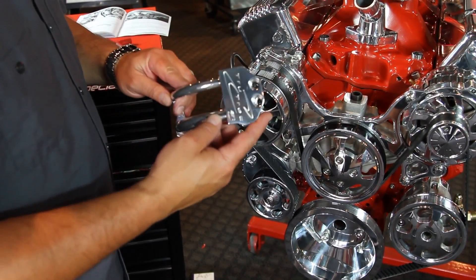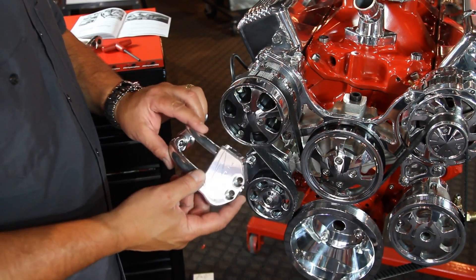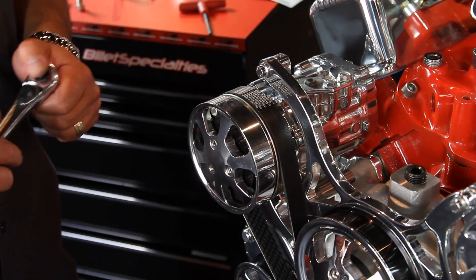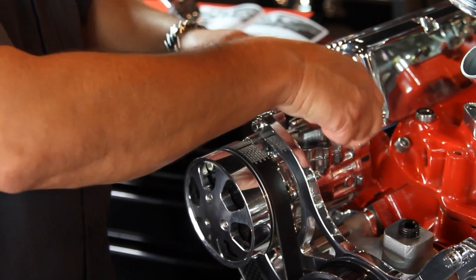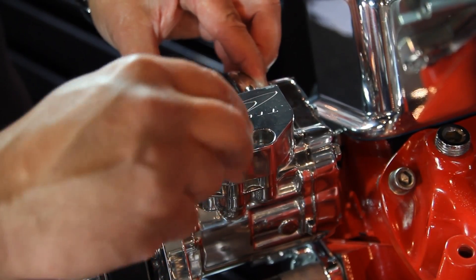Lastly, we have the compressor manifold — this is another unique piece included in your TrueTrack kit. It's important to remember that you only want to install this if you're ready to charge the AC system. Otherwise, leave this cover on until you're ready to do so.